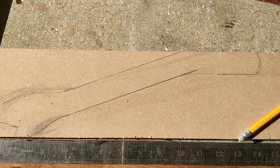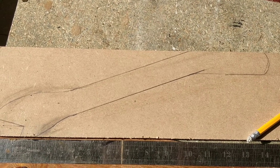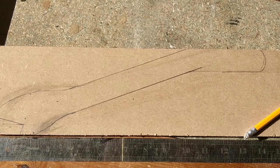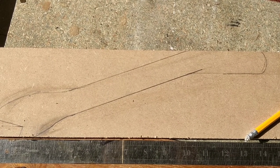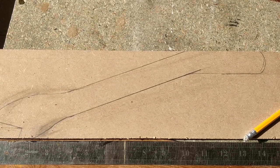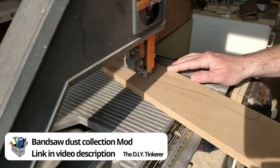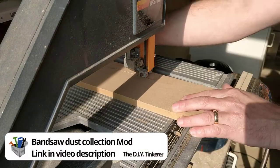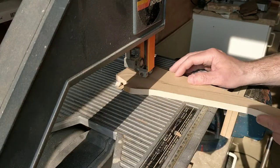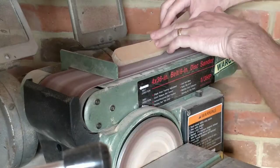I sketched out a design for a push stick on a piece of MDF — it's about 14 inches long in total. I cut it out on the band saw. This saw didn't have any dust collection when I restored it, but with the help of my 3D printer I was able to add it. It now produces almost no dust and it's one of my favourite tools in the workshop.